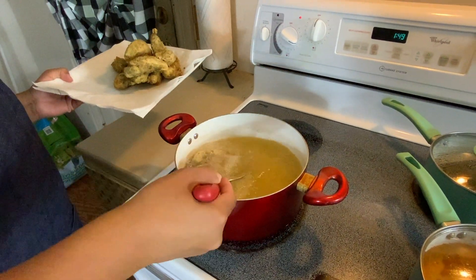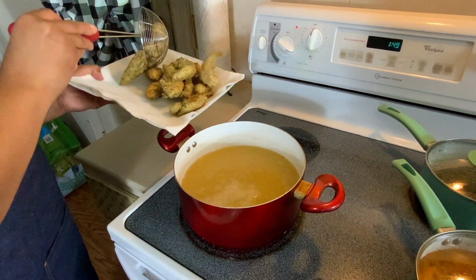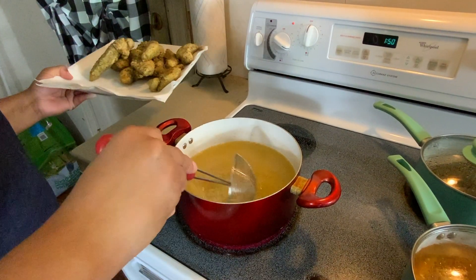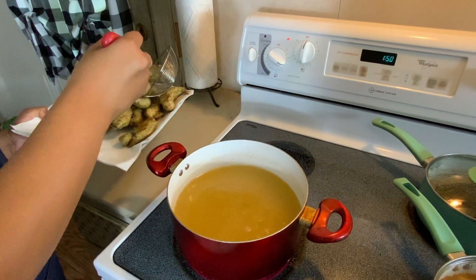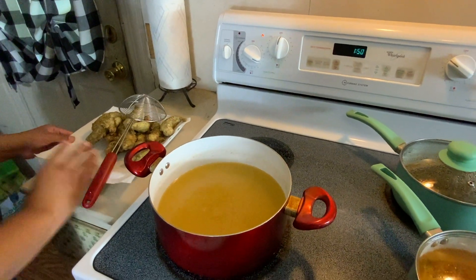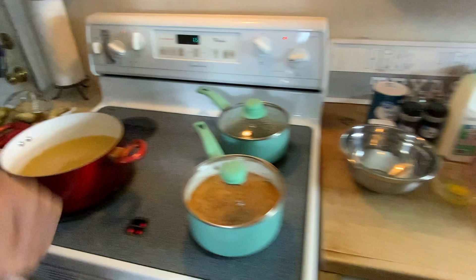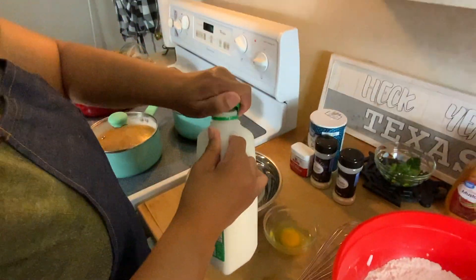Remember, they're not done just yet because we're going to refry them. We're going to put another batter on them — a buttermilk batter — so they're going to be so crispy and juicy. We're going to let that sit for a minute, then come over here and add some buttermilk to this bowl.